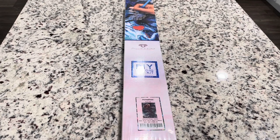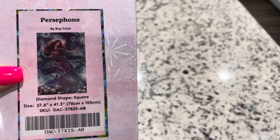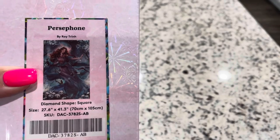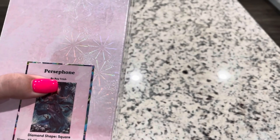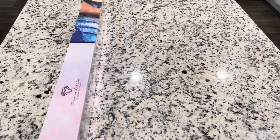Now this one is a square and it's a big one, you guys. This sneak peek today is Persephone by Roy Trin, and this one is 27.6 inches by 41.3 inches or 70 centimeters by 105 centimeters. Roy — if you don't know — he's actually Roy the Heart on Instagram and I absolutely adore his artwork.